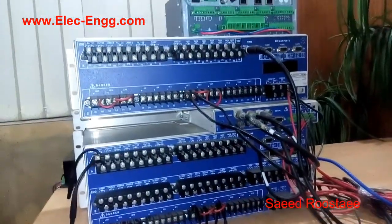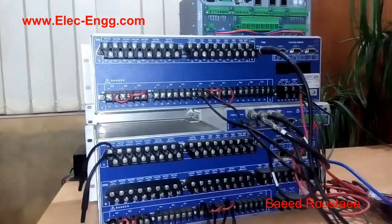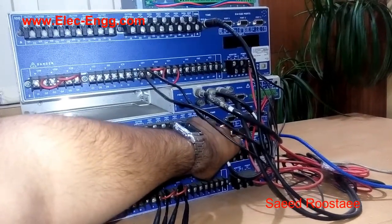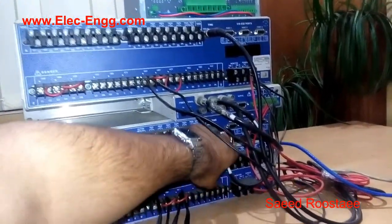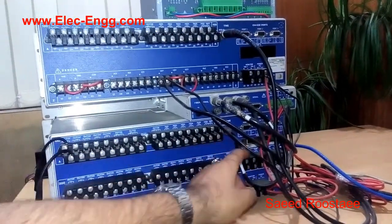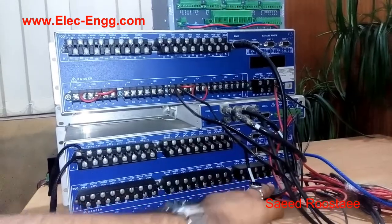You should connect your relay to the appropriate voltage based on your order number. There are some ports for connections, for communication and for configuration purposes — some serial ports as well as Ethernet ports. We also have IRIG-IB ports to connect to the GPS clock to synchronize the data.